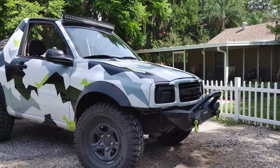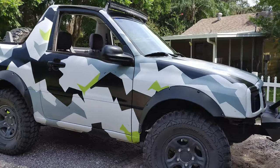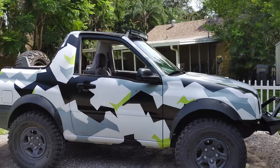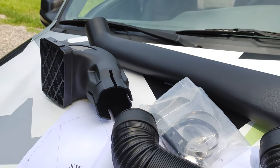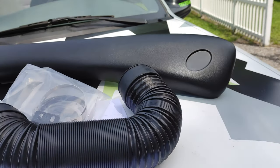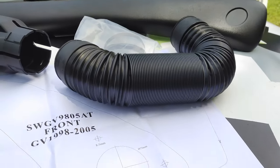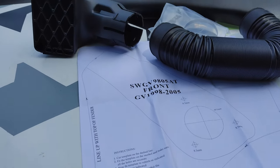Today we are working on the Slacker. We are installing a custom fit snorkel that will hopefully help us get through a little bit deeper water than we have been able to. The kit came from Australia — allow a little bit for shipping. I bought it on eBay; you can check the link in the description below. It comes with an inlet head, a molded tube, a piece of flex pipe, a template for mounting, and the necessary hardware for installation.